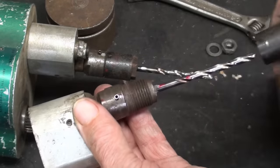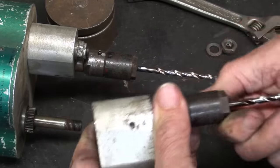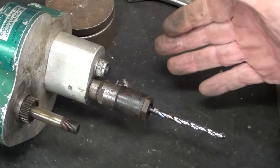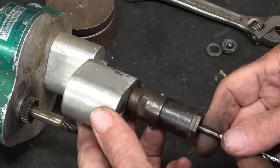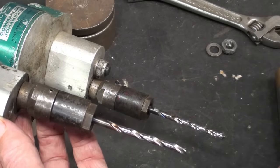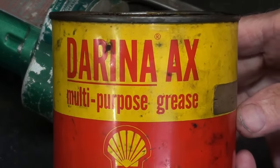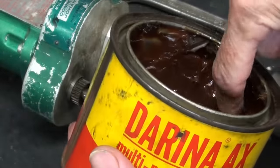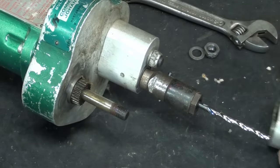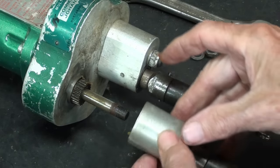These nuts here really serve no purpose, but I'm going to put them on to protect the threads. I think I put a little grease on the gears — for best results, use Darina AX multipurpose shell grease. Even though it's 70 years old, it will still work perfectly.